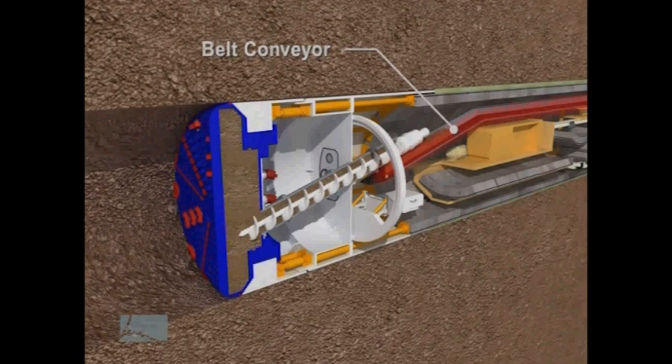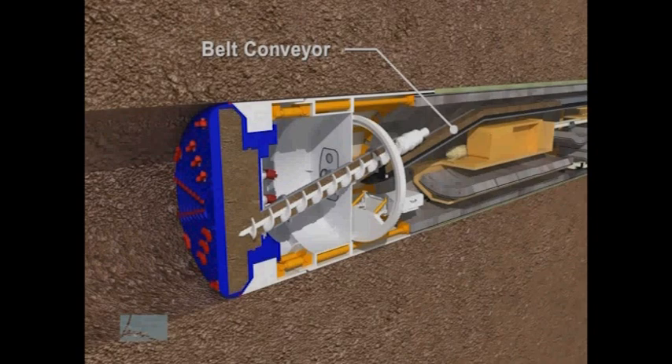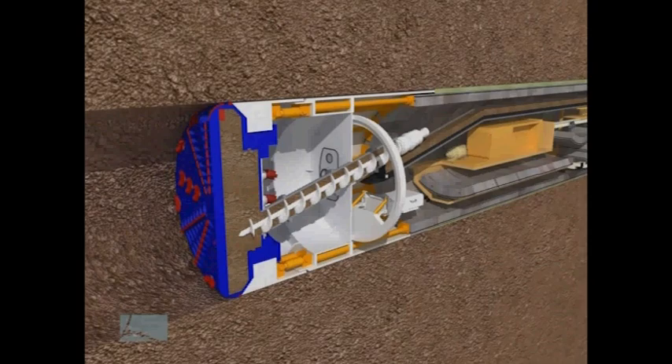The belt conveyor moves the soils back to the muck supply train cars. These cars transport the soil out of the tunnel to be properly disposed of.